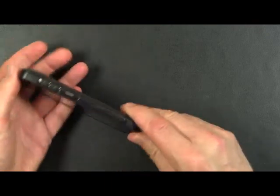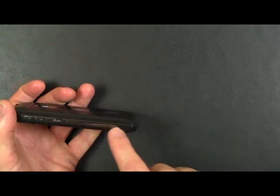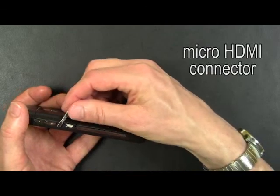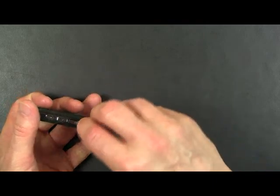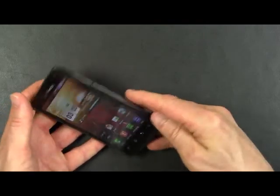Taking a look around the perimeter of the LG Revolution, on this side you have a volume up-down rocker, and there's an integrated chrome strip underneath which there is an HDMI connector. This is a micro HDMI connector that can be connected to your large screen TV so that you can view the screen of the LG Revolution on your large screen TV.